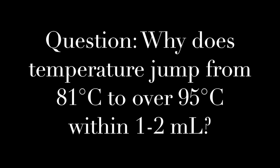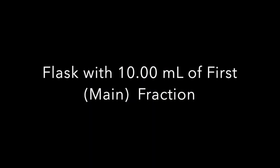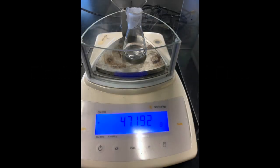You can see the appearance of the liquid is now quite different. We took our main fraction, which collected at nearly the same temperature, and measured its density. First, we weigh the empty flask with the parafilm. Then we pipette out exactly 10.00 milliliters using a volumetric pipette, place it into the flask, cover it, and take its mass. From the density we can then calculate the mass percent and volume percent of alcohol in our main ethanol fraction.